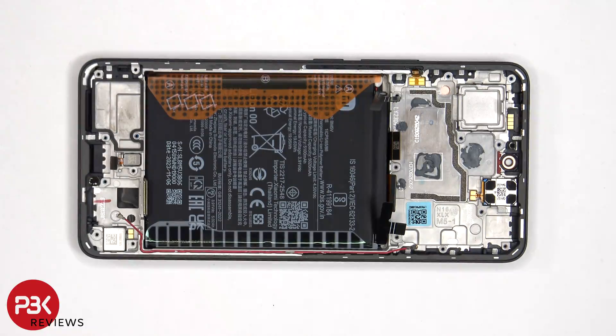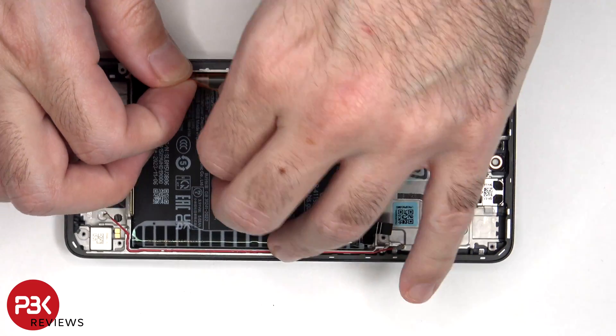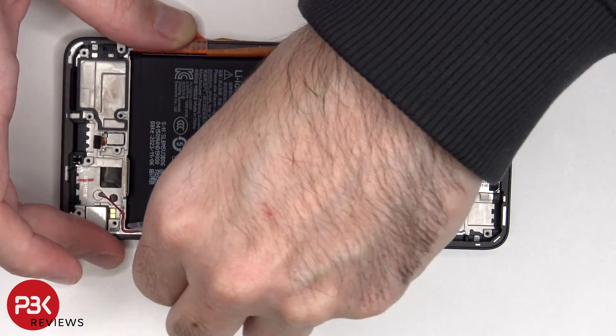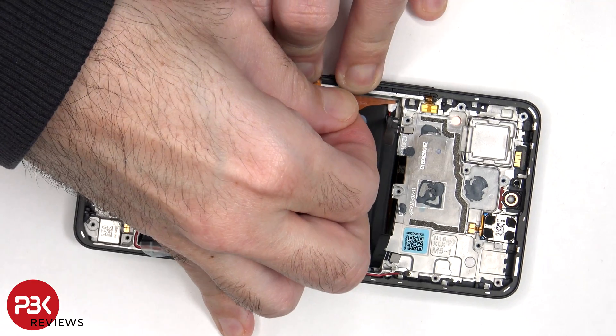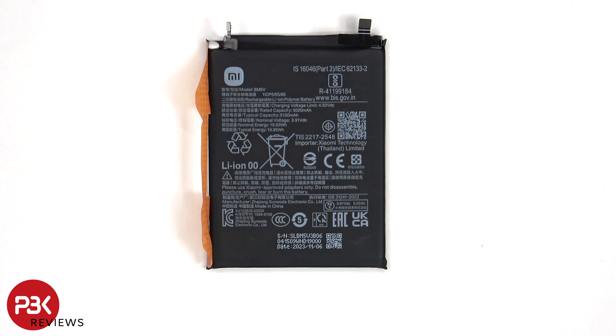We can now see the vibrator motor or haptic feedback motor on the bottom right side of the phone. Both that and the fingerprint reader are held in place with some adhesive, so if you wanted to replace those you'd have to apply some heat and gently pry them off. To remove the battery, there's an adhesive pull tab provided to help you pry it off. Here's a look at the 5100 mAh battery.